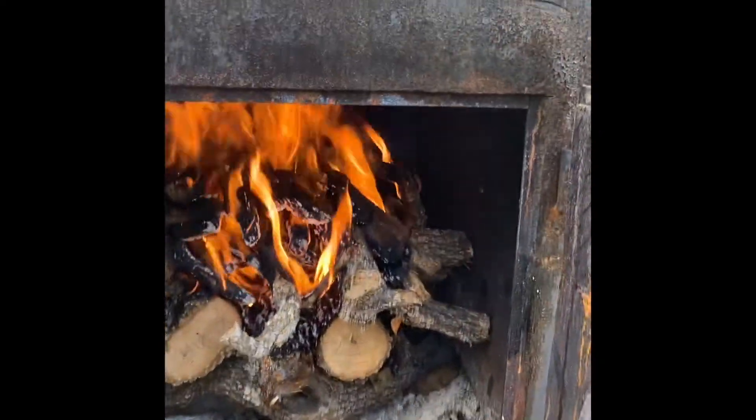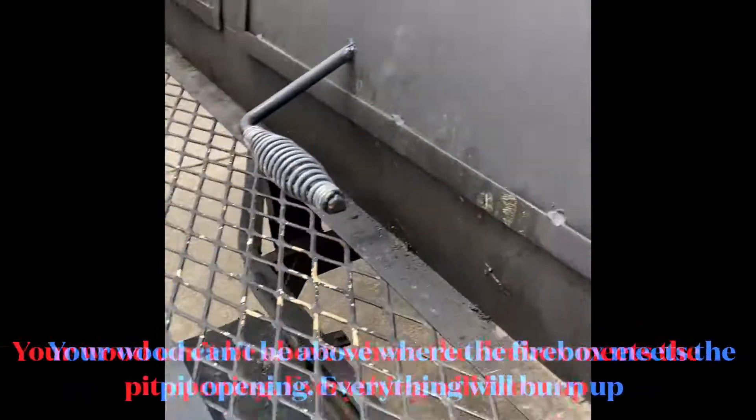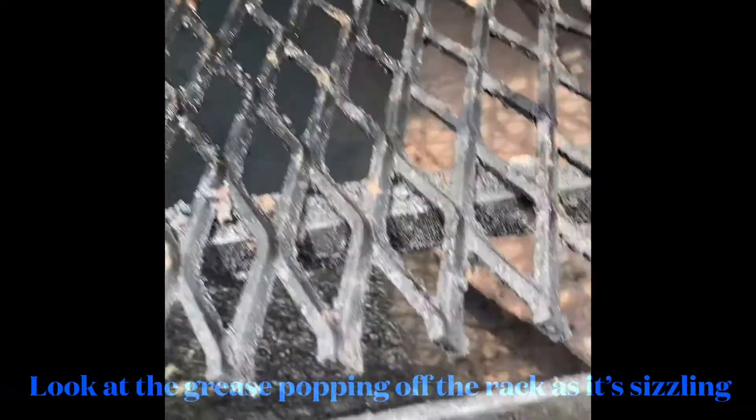Now what you also want to do is make sure your fire don't be above the grate. You want that valve open, but your fire is not supposed to be above — then it's burning right.